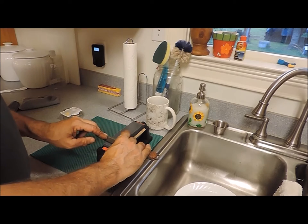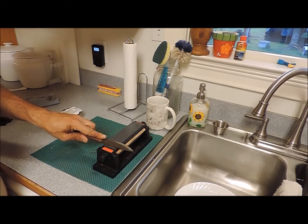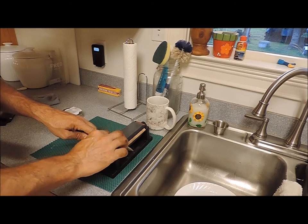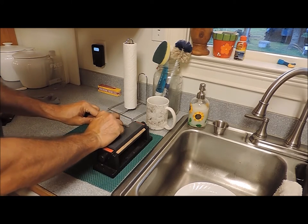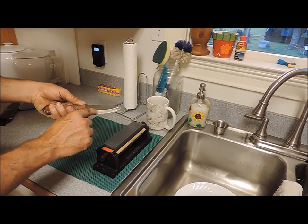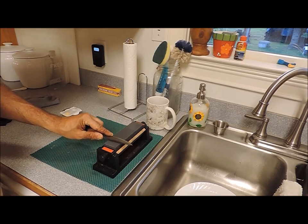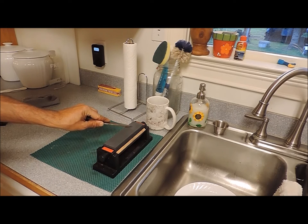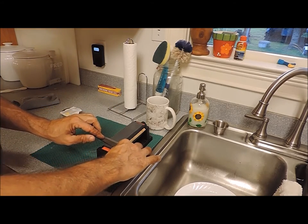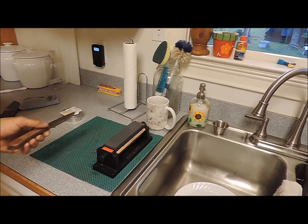Once the stone has been wetted and soaked, I'm going to take that knife, find the angle of my Scandinavian grind just by rotating the knife, laying it flat, and then rotating it so that the entire cutting surface is making contact with the stone. Then I will push it forward, rotating and lifting the handle so that I stay in good contact and maintain this line. I come back, find the angle, push down, come up with the handle maintaining contact at the tip, and finish out. The goal is to utilize the entire stone as we go through this process.